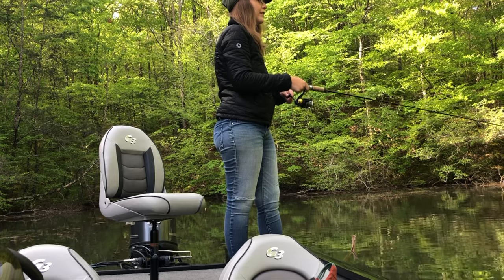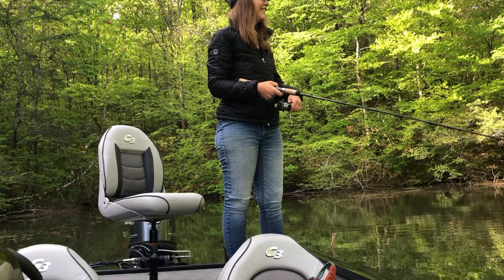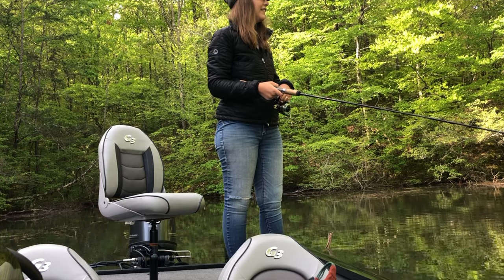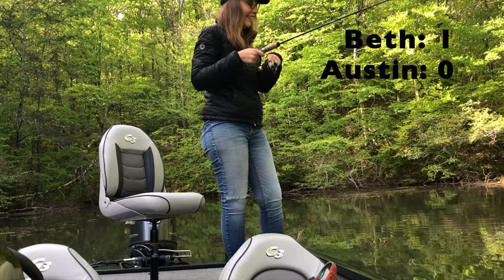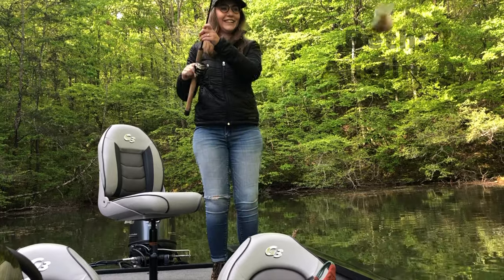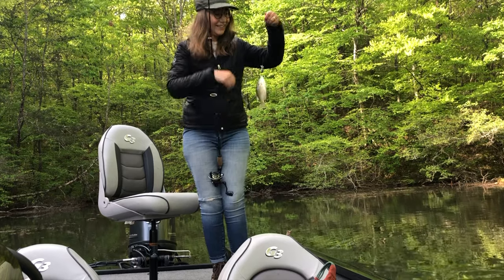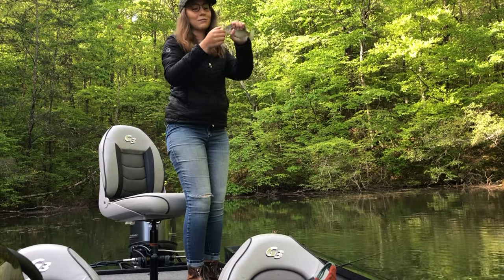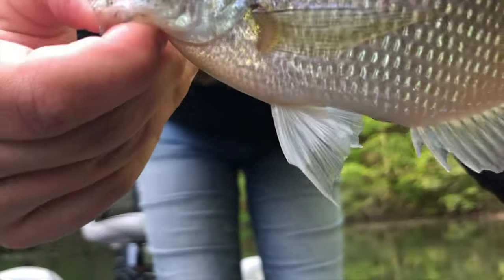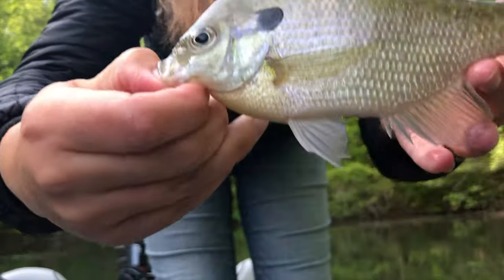You got it, babe. That's a big one — get it, get it! Here it comes. There it goes. Nailed it. Get it, babe. That's a good one. A little white fly action. Everything loves this horse fly. There he is — that'll be in the edit. A little bluegill.